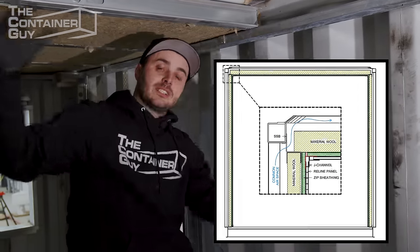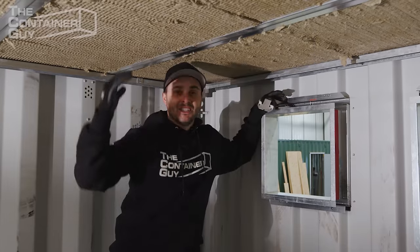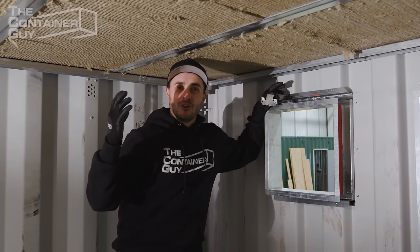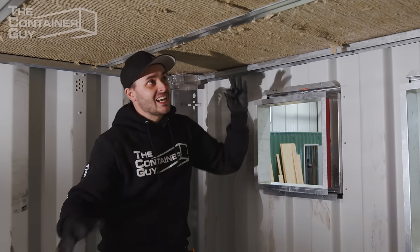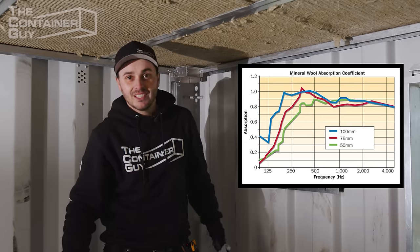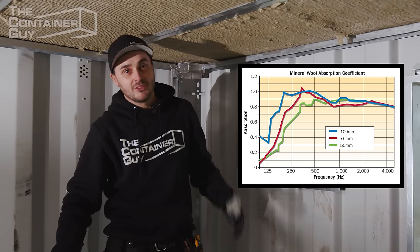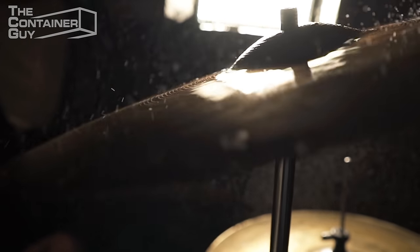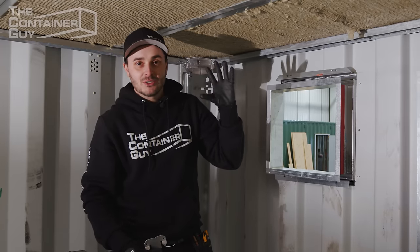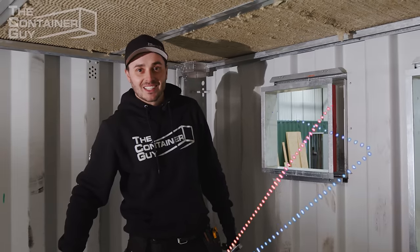Standing near this mineral wool insulation, my voice feels different — like my ears are going to pop like I'm going through a valley. It's insane how much this mineral insulation soaks up sound. This thing is going to be a pretty sound-deadened unit. That's one huge advantage mineral wool has over spray foam. Many people think spray foam makes it super quiet, but it's a rigid board that transfers sound vibrations right through it. You need those micro air gaps — that's what inside a batten insulation really absorbs the sound and stops it from bouncing.